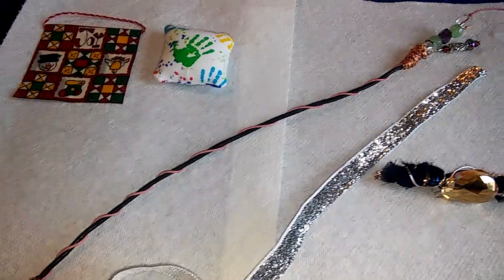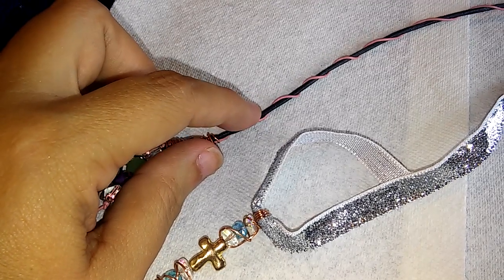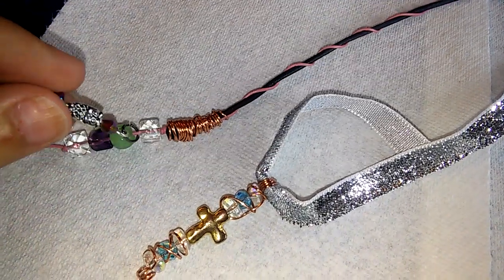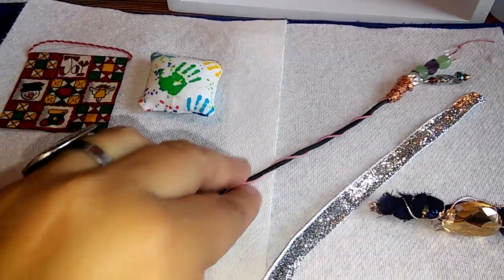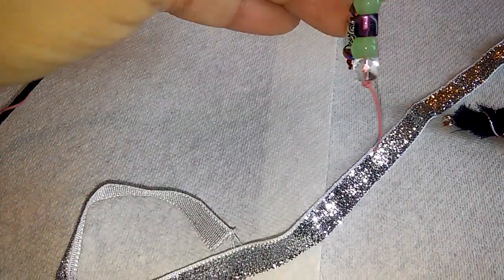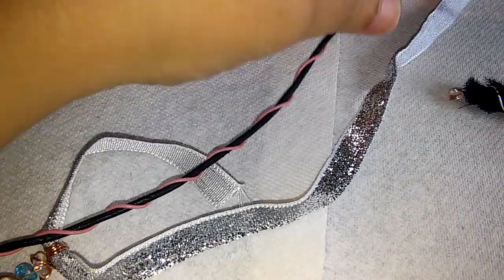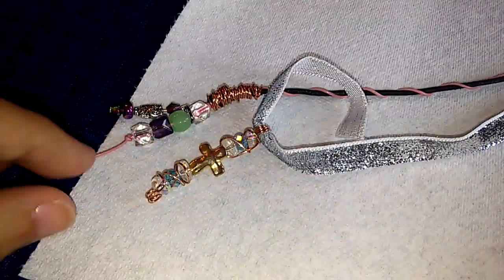This next one is nice and long. It's actually made out of leather — a leather-type material — this pink one. It looks like a little strip like that. I put all these beads on here, did the wire work, and did the same exact thing on the top — duplicated the same design — and then twisted the material up together so it would look pretty and give a different look and effect. I'm really happy with both of these.